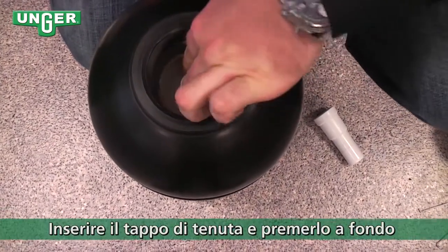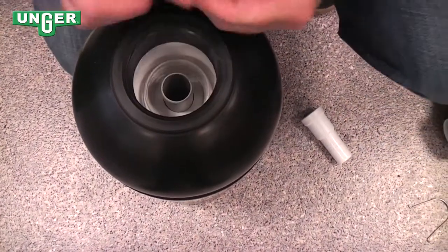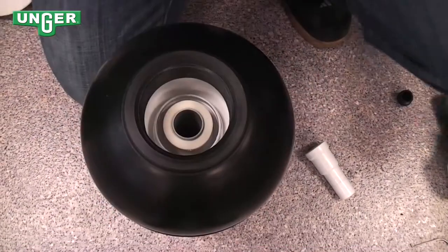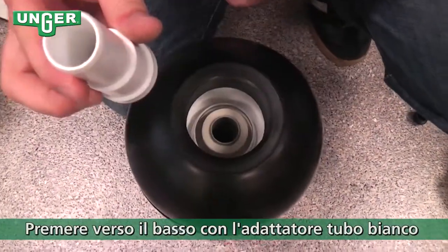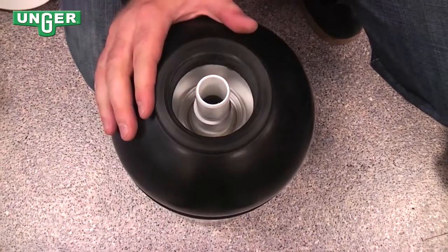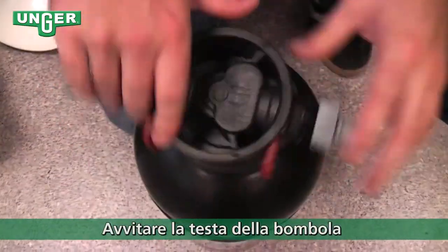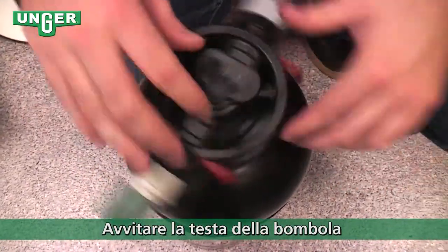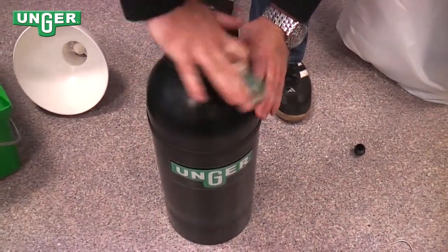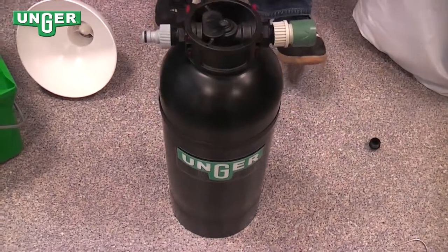Then take your seal, put it inside, and make sure you press down to seal it. Next, take your rubber seal and put that around the tube. Finally, take the plastic cone and push it on top of the rubber seal to completely seal your tank. Once that's done, take your cap and screw it back on the system. Make sure you tighten it, and you're ready to go.